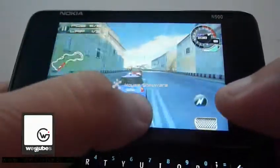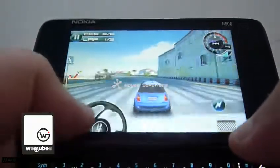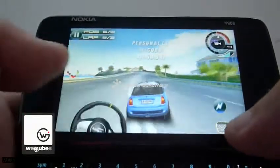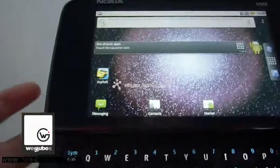I just let it go there. It was really a shame that I had to redo this 3 times. So yeah, that's Asphalt 5 on the Nokia 100.